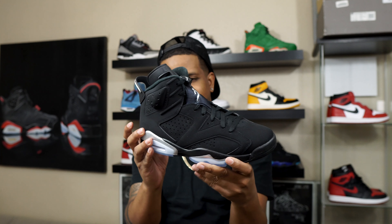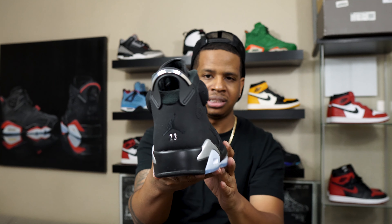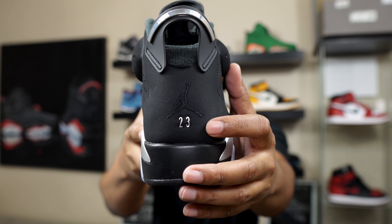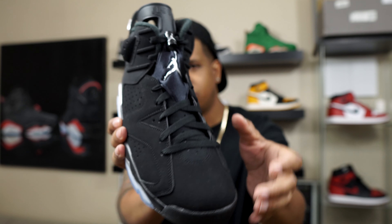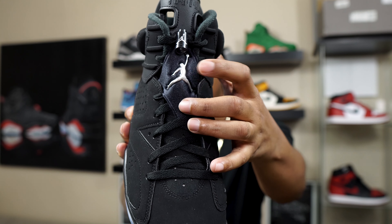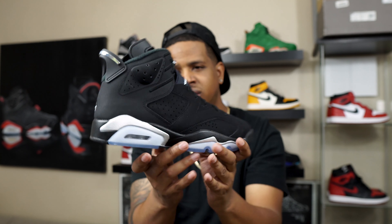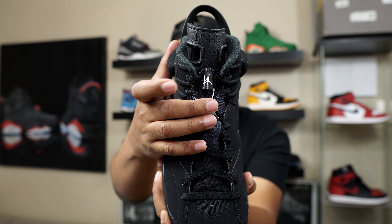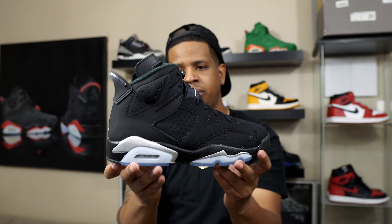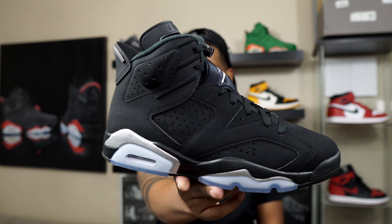The crazy part about these — they actually did them real close to the DMP 6s. There are a lot of similarities. The original Chrome 6s don't have that Chrome 23 on the back, while the DMPs have the gold 23 on the back. The original Chrome 6s have a stitched Jumpman on the tongue, but these have a plastic Jumpman on the tongue, just like the DMP 6s have the gold Jumpman on the tongue. The original Chrome 6s have a chrome lace lock; these just have a black lace lock with a silver Jumpman. It's like the original Chrome 6 low and the DMP had a baby, and this is what you get right here.